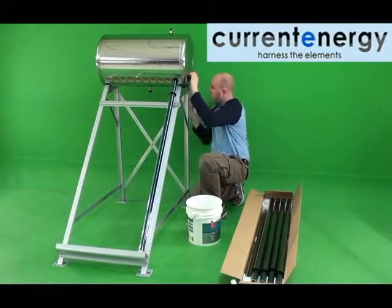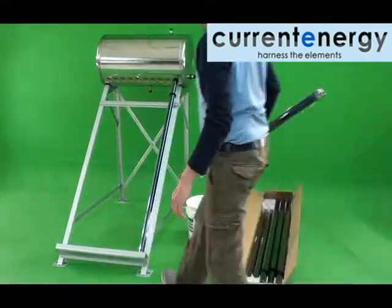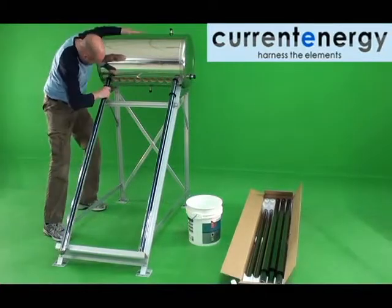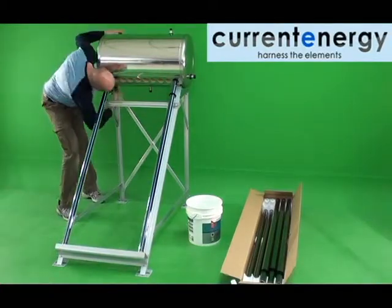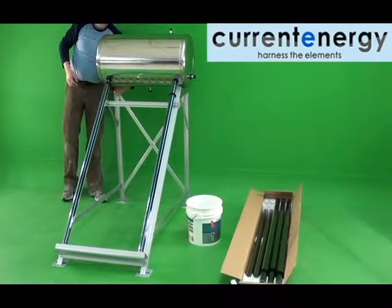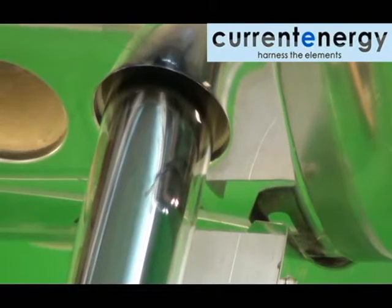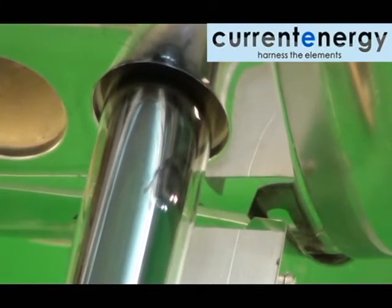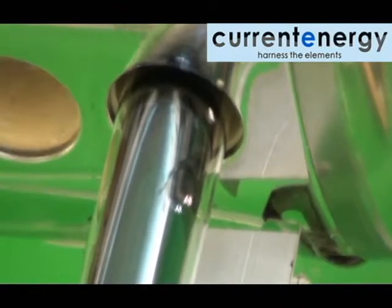You should install two tubes, one on either end of the system, to ensure that it is squared up before installing the remainder of the tubes. You can tell the system is square when the gap between the tank and the tube at the tank opening is equidistant along the whole of the circumference.